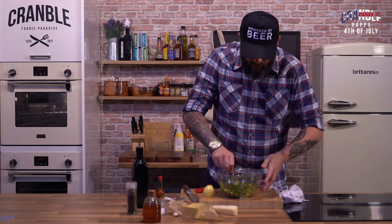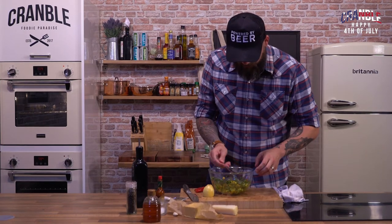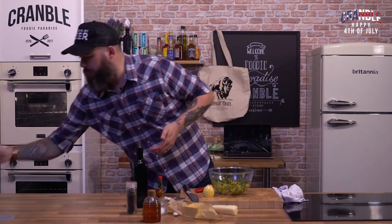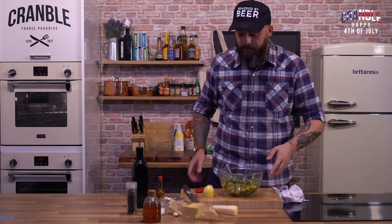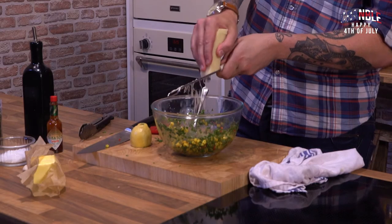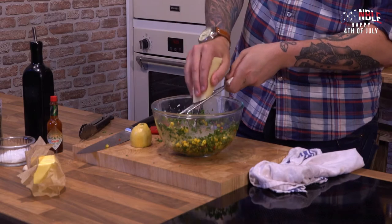It looks amazing. So colourful. Let's have a little taste. Got a bit of chilli then. Tell you what it needs — parmesan. So you just want to put a couple of scrapes of parmesan in there. Not too much. Chicken's been in for about 20 minutes now. Let's have a look.